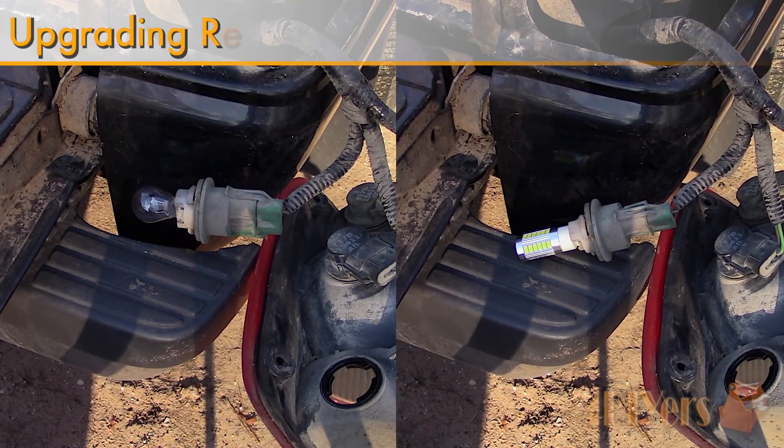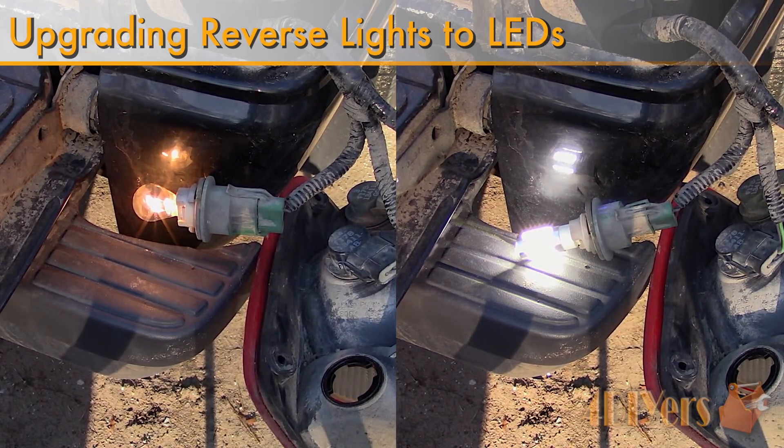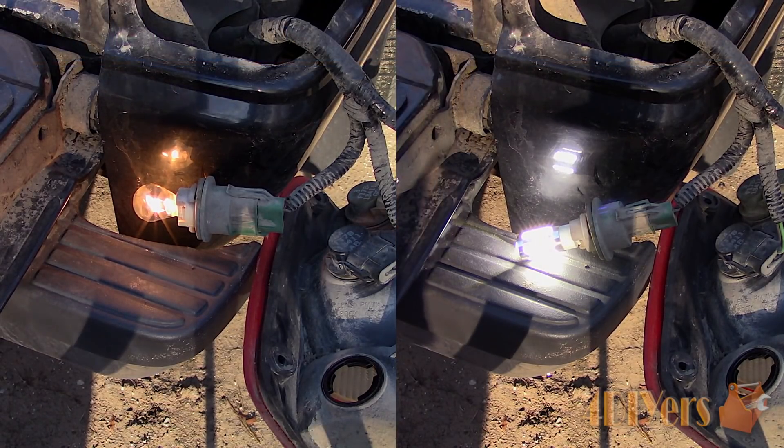Hello viewers, FordDIYers here with another tutorial video for everyone. In this particular video I will be doing a demonstration on how to upgrade your reverse lights to LEDs, along with some testing and the benefits.